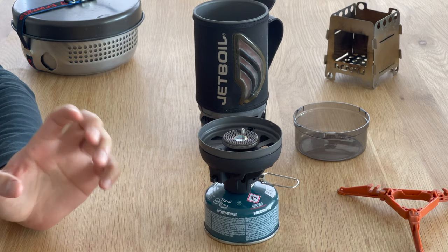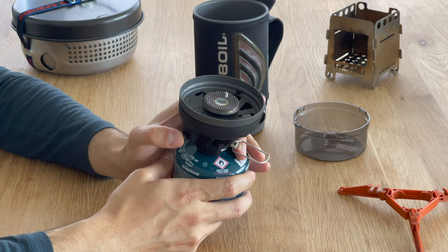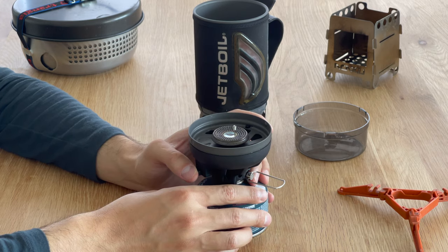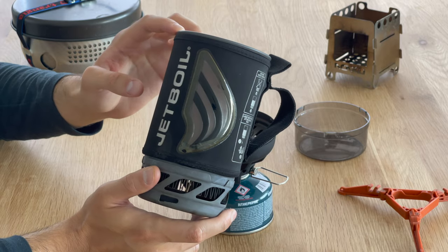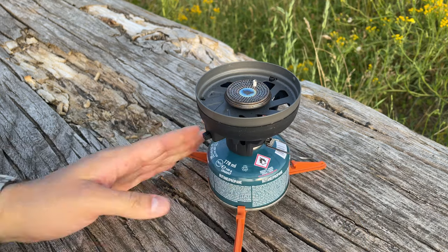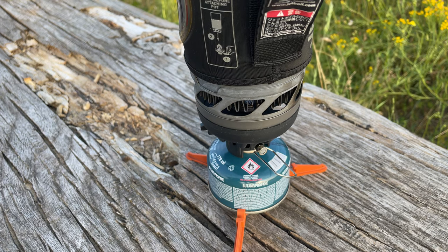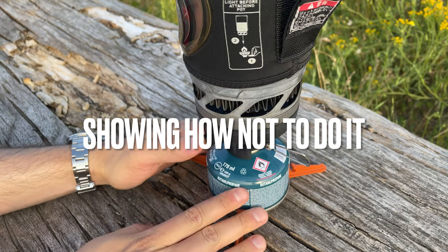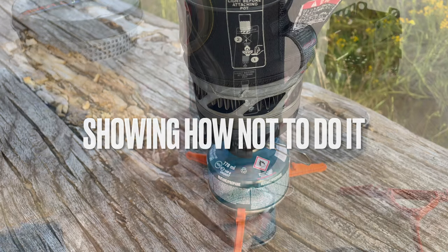The Jetboil Flash has a built-in piezo igniter, just like you'd see on a gas stove or some lighters. A few important things when lighting the Jetboil: first, never use an empty cup because it might melt. Second, always light the stove without the cup already on top. As you open the valve there will be some gas buildup, so by the time you actually ignite it there might be more gas than you expect and you can end up with a very large flame.